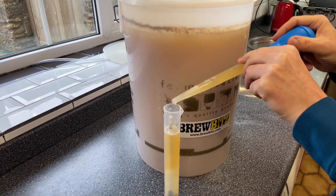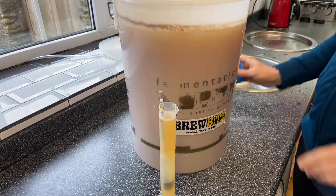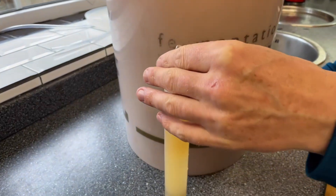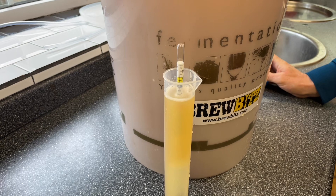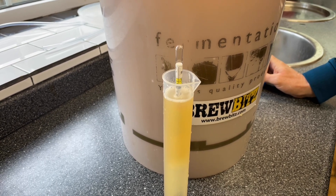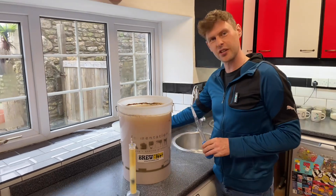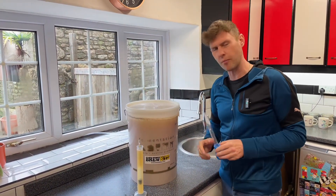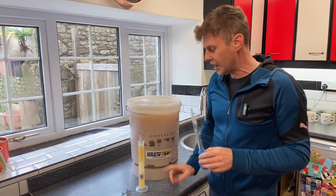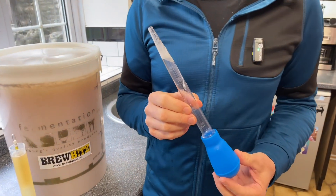And there we go — I can now read off my SG, which is coming out at 1.024. So this ginger cider has got a little bit of a way to go. I'm going to pop the lid back on and put that into my warm cupboard.